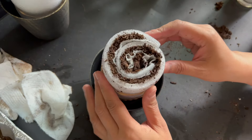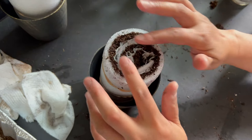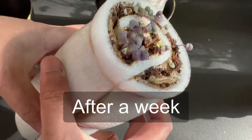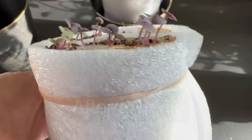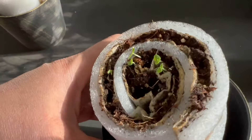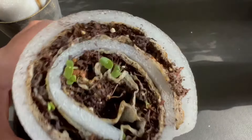Want to give the snail roll method a try? Thanks for watching and happy planting!